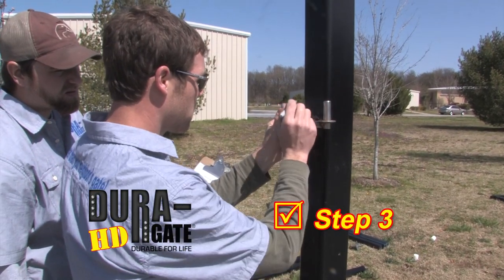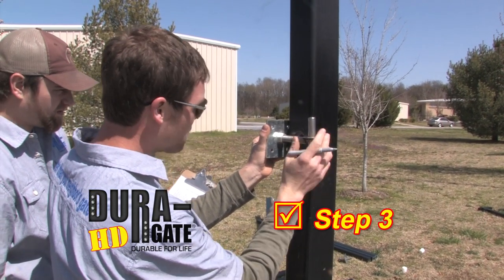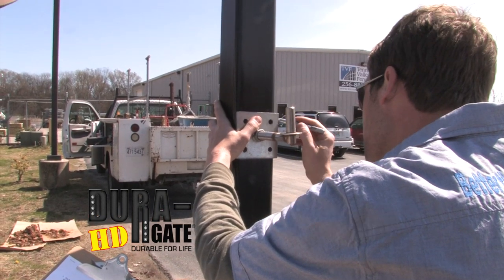Step 3. Locate one of the galvanized hinge plates and place it against the post, and reference the top of its mounting nut with the line you marked on the post. Trace lines on all four sides of the plate identifying its location.